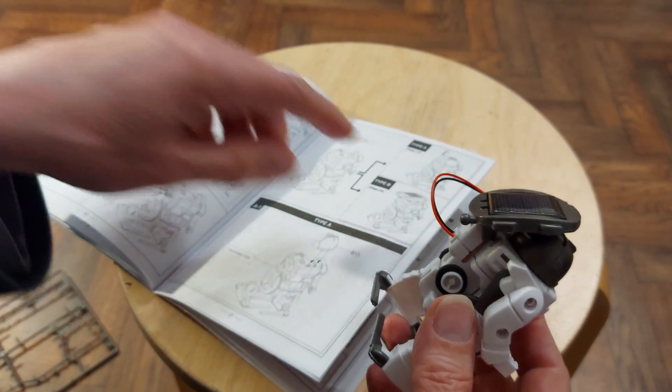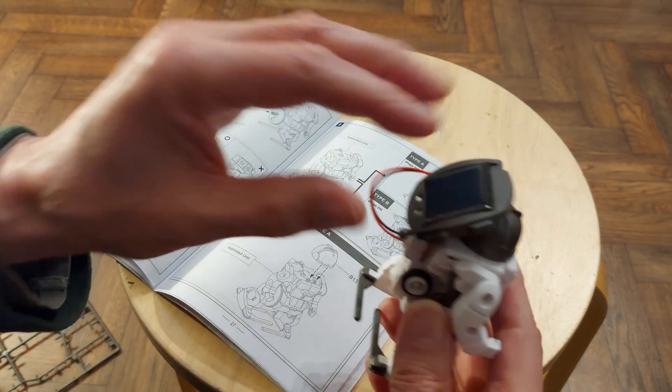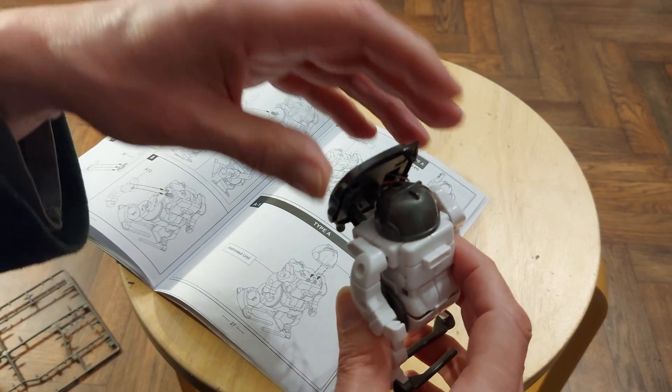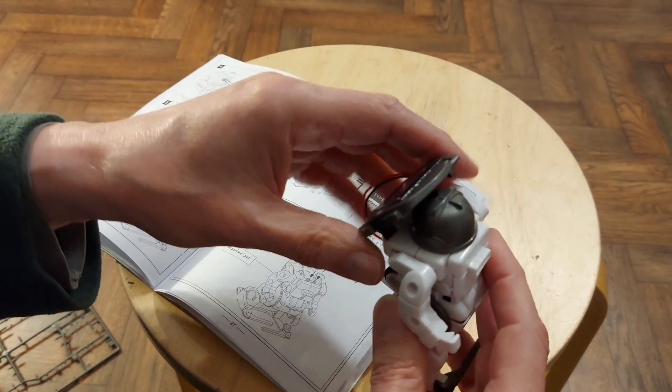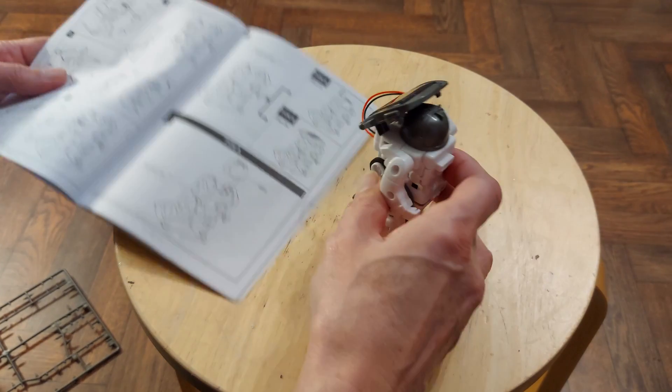We can either stick the super capacitor in the top there or leave it where it is. It looks like they take his hat off if they want that to go flat — it might tip over, it might be unbalanced.